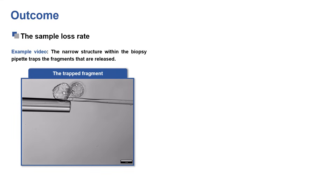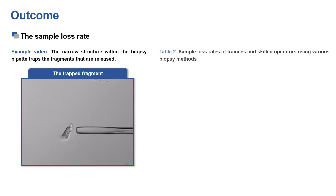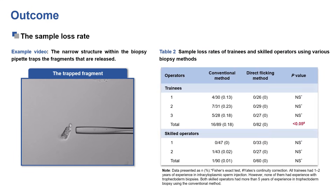The narrow structure inside the biopsy pipette effectively prevents sample loss, showing a notably reduced sample loss rate among trainees compared to the conventional biopsy method.